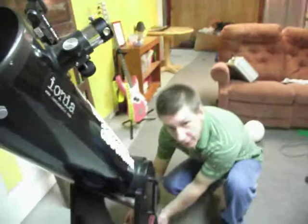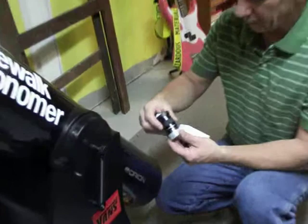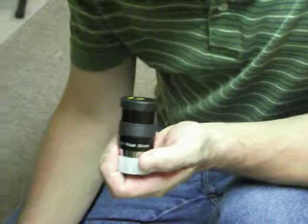For city viewing, we generally use a pretty low-powered eyepiece. This is just a very simple 25mm eyepiece. I also have a Barlow lens, which doubles that magnification to 12.5mm. It's very simple to use. And also, because of the lights of the city, we use a variety of filters.